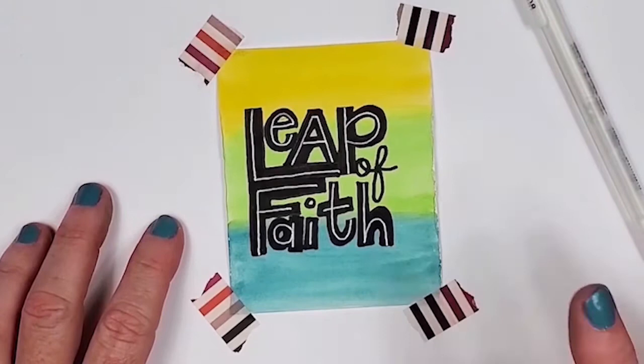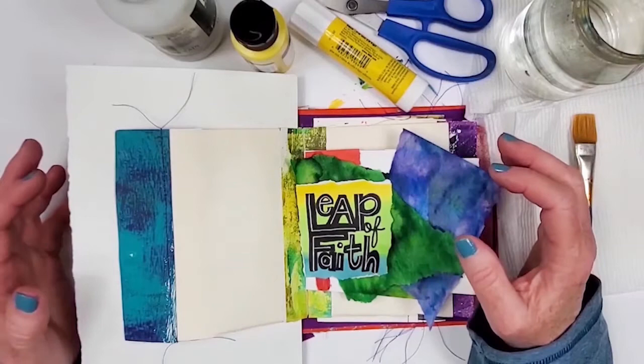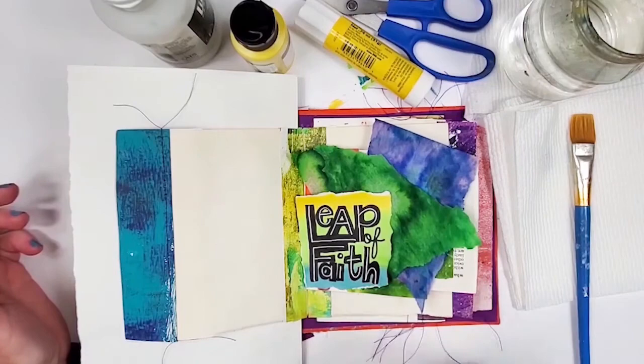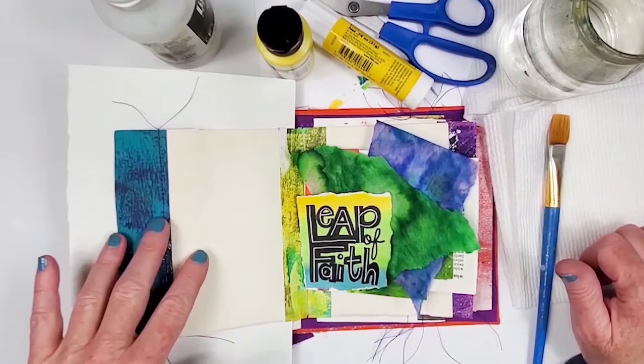The next step is putting the whole collage together in the art journal. We're at the final stage of putting everything together. I have our quote, some bleeding tissue paper, matte medium to adhere the bleeding tissue paper, a glue stick for gluing the quote, matte acrylic paint just in case we need to add some details, scissors, jar of water, brush for the matte medium, paper towels, and a piece of paper to put behind the page we're working on to protect the other pages in the journal.